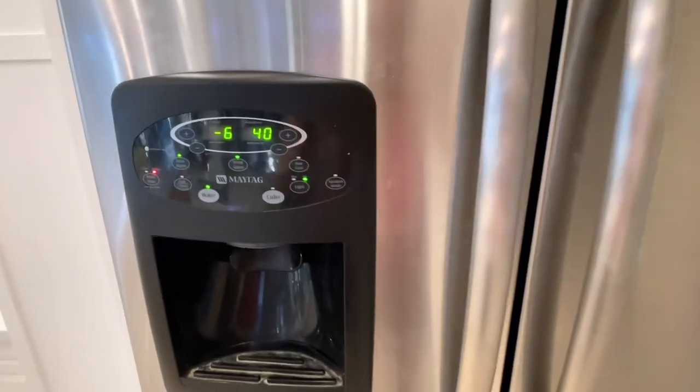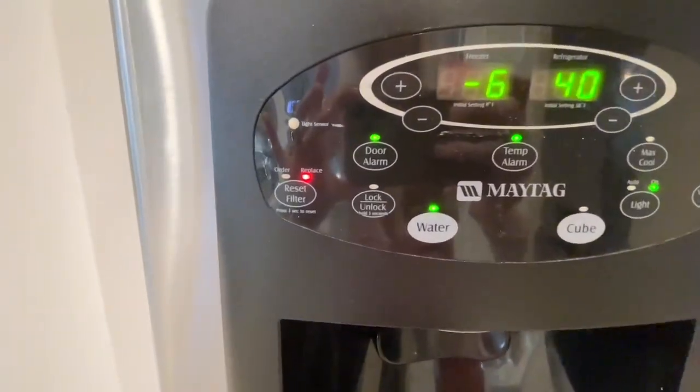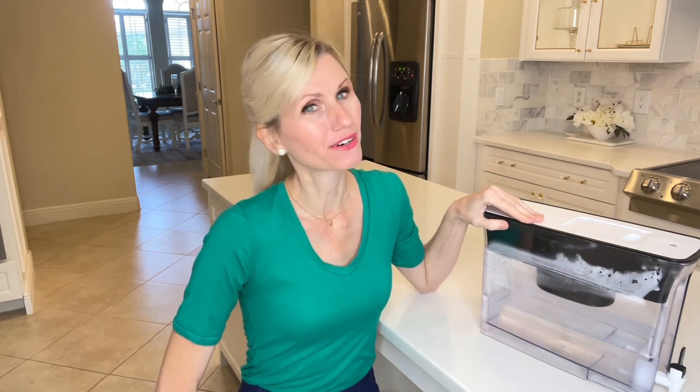My refrigerator has a water and ice dispenser. My little red dot on the water dispenser filter has been on for quite some time, so I don't know if it's being filtered right now. I think it's important to drink water that is filtered. The tap water here in Florida is pretty questionable, so I like to drink bottled water, but that can get really expensive. So I decided we needed a water filter for our refrigerator.